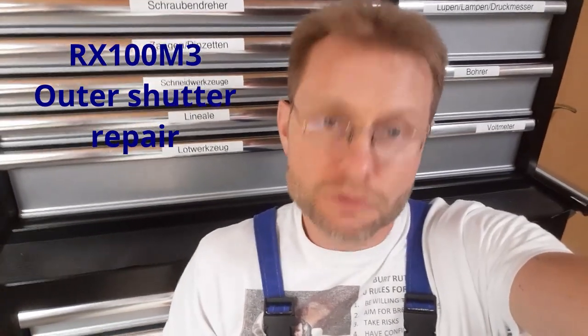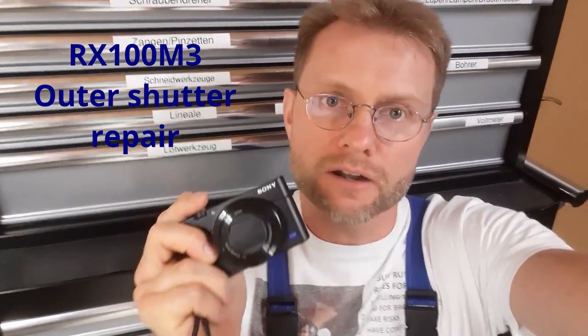Hey folks! In this video I show you how I repaired my RX100 Mark III which got a pretty hard hit from a car door.